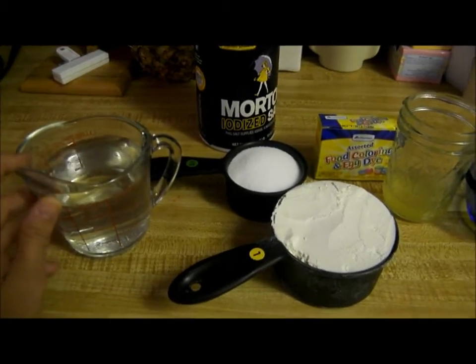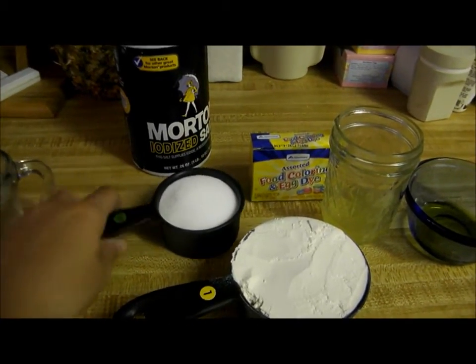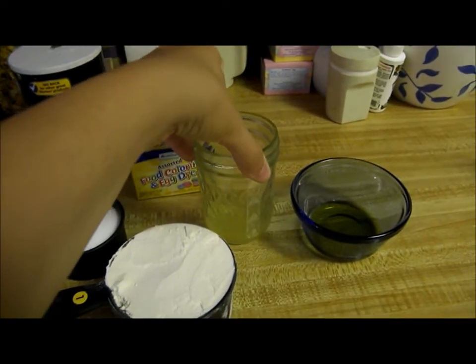So you are going to need one cup of water, one cup of flour, half cup of salt, and any food coloring.